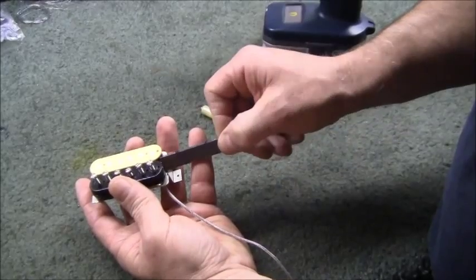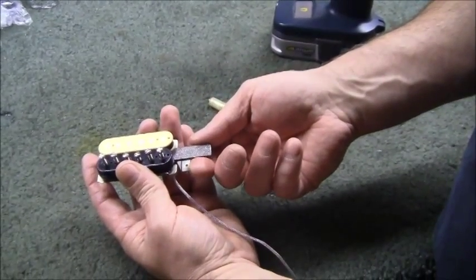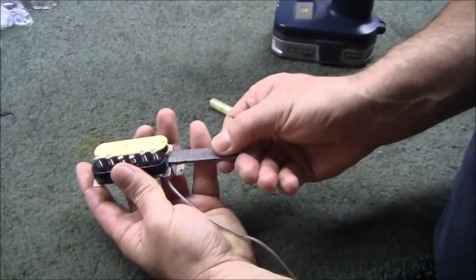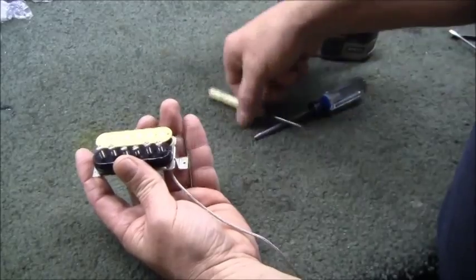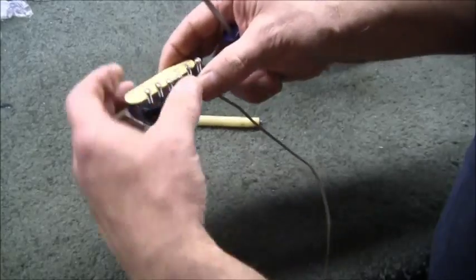My magnets have a black mark marking the north side. To do a magnet flip for the out-of-phase sound, pull it out 180 degrees — just flip it over, push it right back in, and take note of where it was. Don't jam it up there; we don't want to hurt the wires.